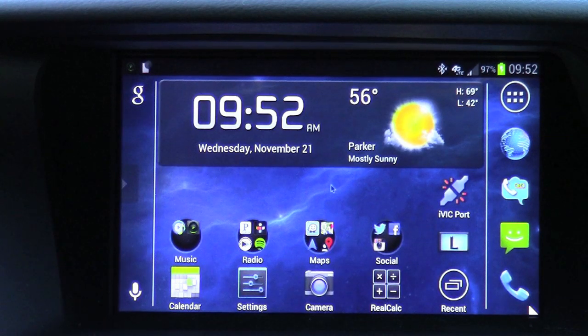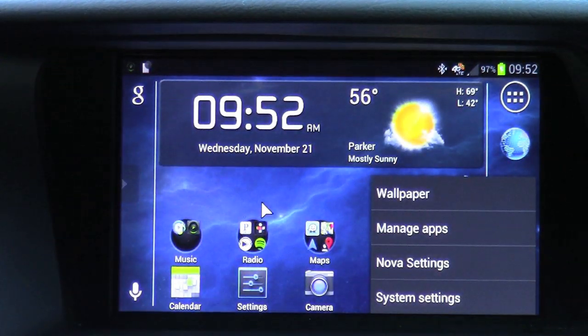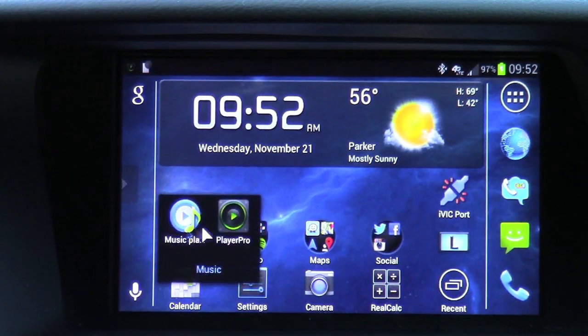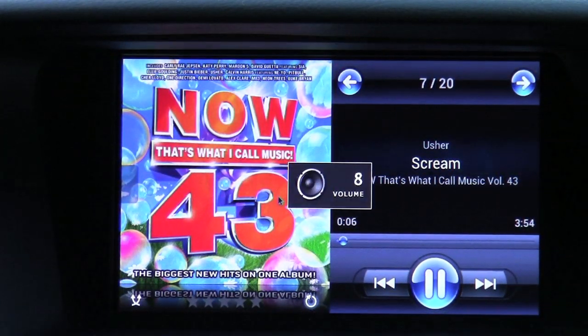This will be home, your bottom right-hand corner will be back, and your bottom left-hand corner will be your menu settings. So let's go ahead and start some music. Launch your music app and play a song.